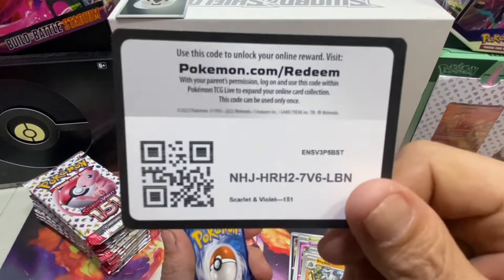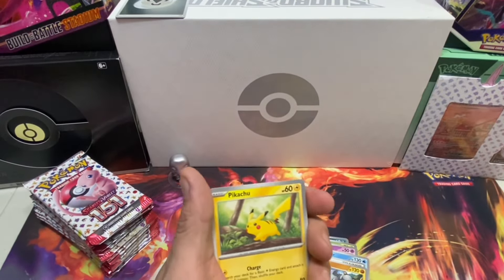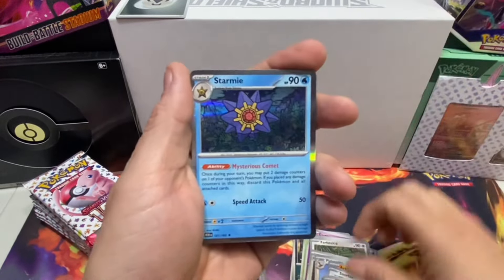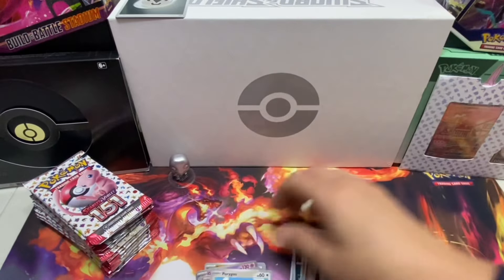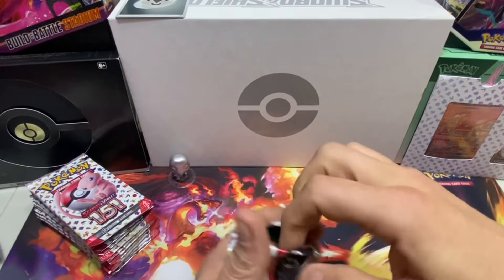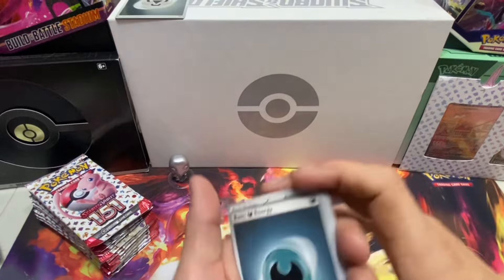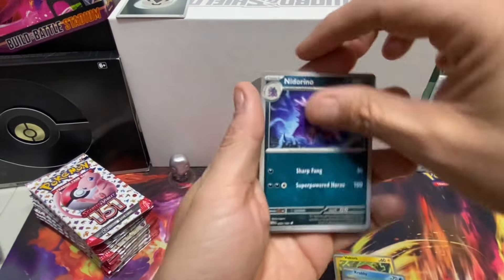Here's code number two - we flip that over. Energy number one and we're off to the races! We need luck - we've got to get huge hits out of this box. We've got a reverse hollow, a full hollow. That little box is a deck box - a battle deck carrying case. Here's the next code and we've got our first energy from that pack. Ready to go!